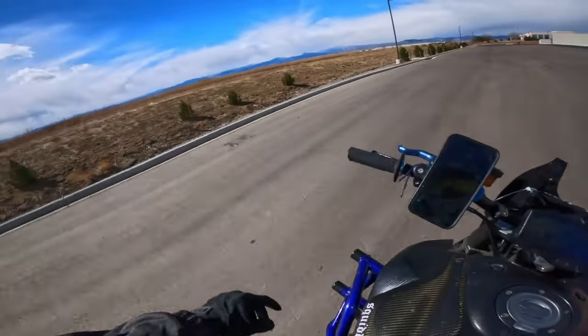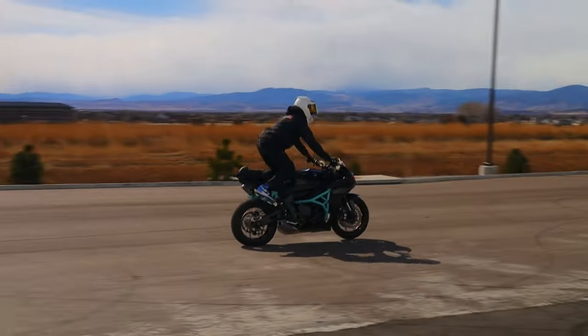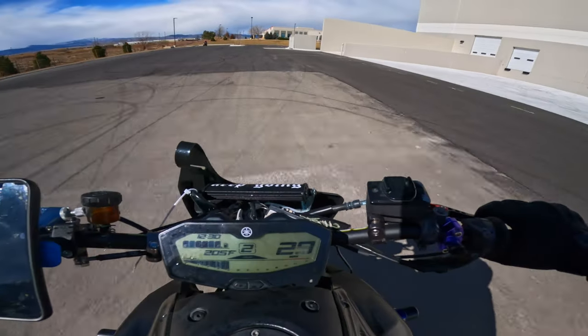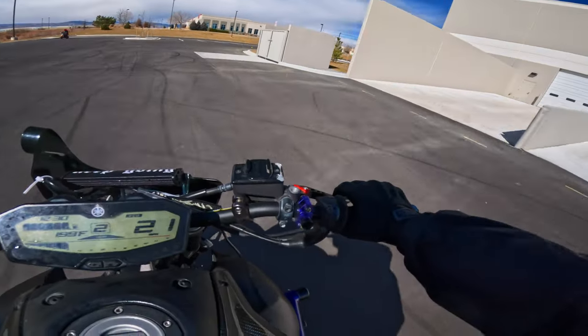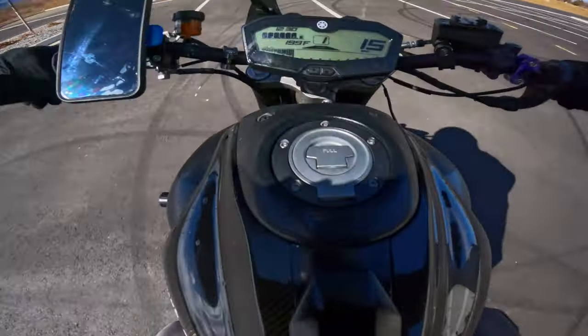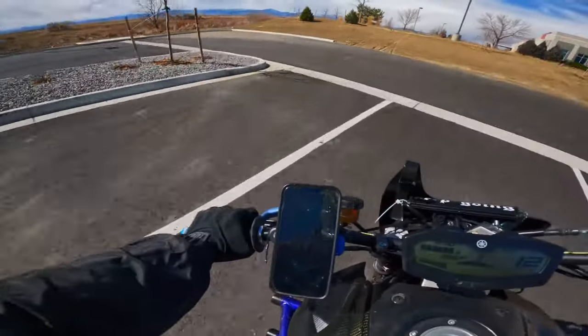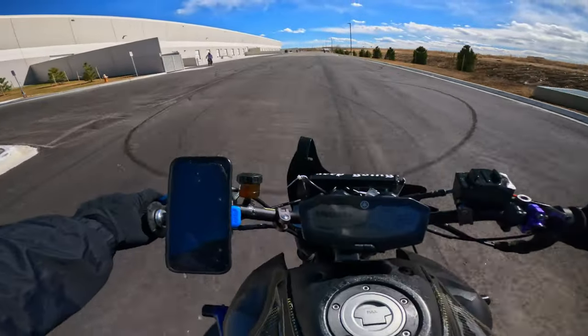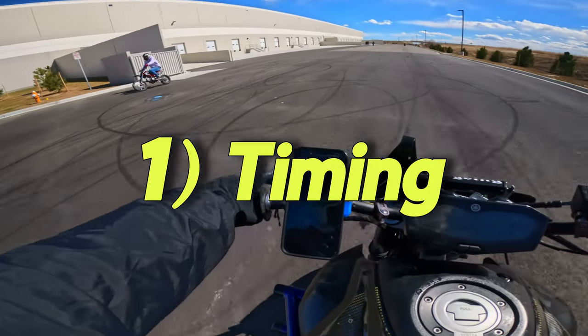I can somewhat talk about the clutch up. Because I'm really tired of seeing sport bike riders on Instagram just power wheelie their R1 on the highway. It's annoying. Clutch up. Very simple. But very important. It's all about timing.